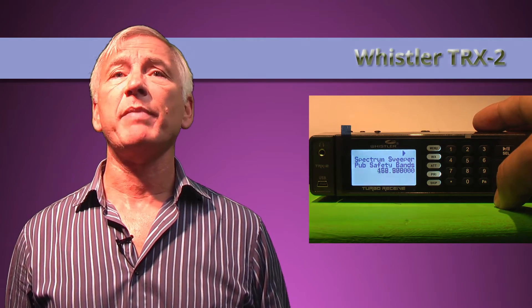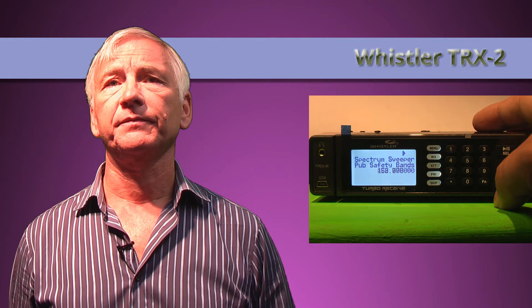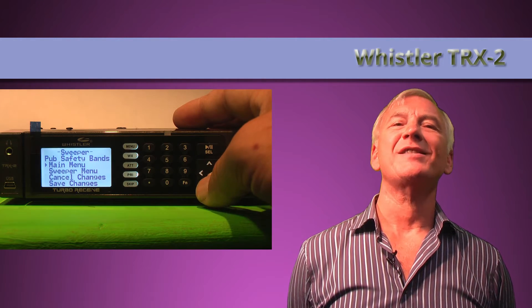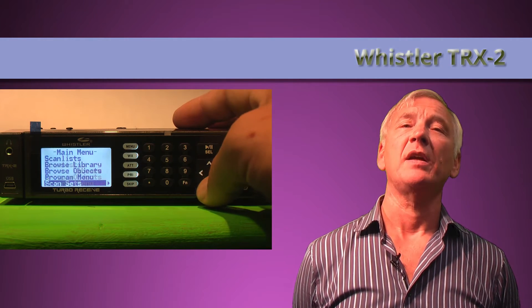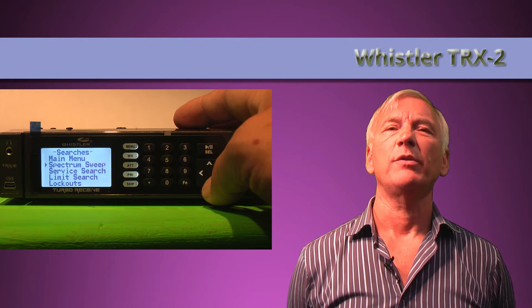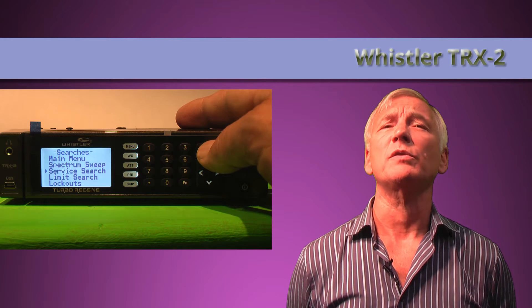The final item in the spectrum sweep menu is labeled 'public safety' — don't bother pushing this because it accesses the US bands where these transmissions are normally found; it looks in bands we have no need to listen to here in the UK. Similarly, the service search in the main menu also points the scanner to the US band plan. While aircraft and most marine channels are international, railroad, public safety, and even the amateur allocations are of no use at all to us in the UK.